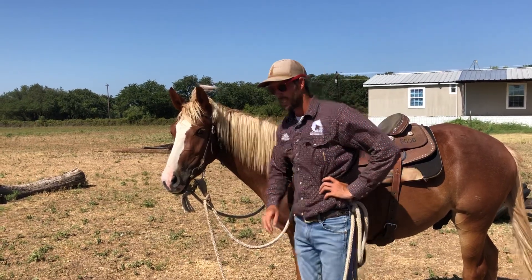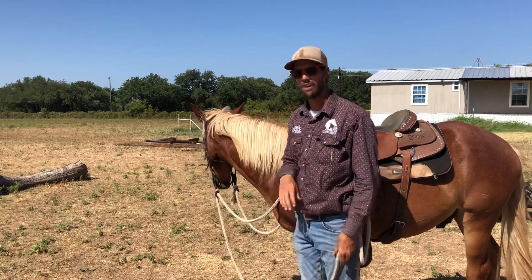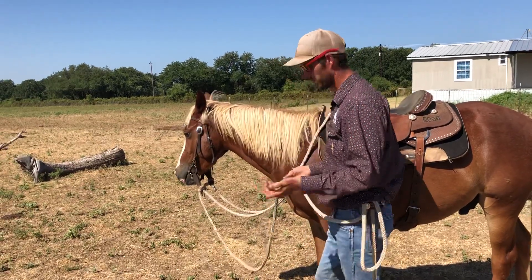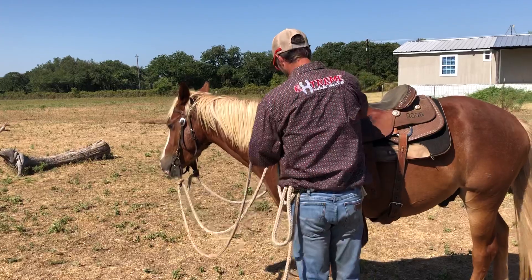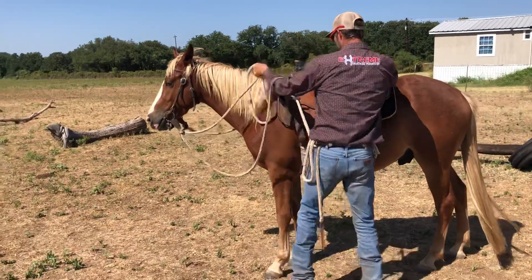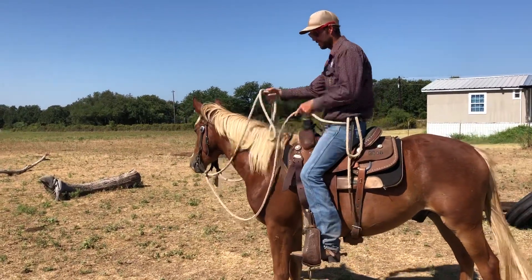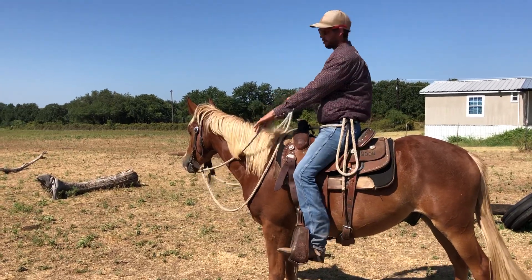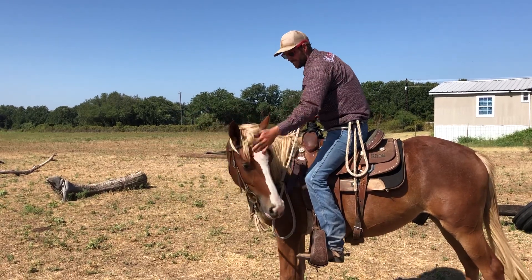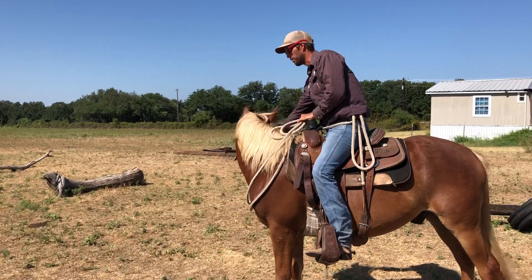We got him pretty good. He's been ridden out here a few times and he's pretty quiet. I accidentally warmed him up because I was on the phone with someone. But I'm going to show you with a green horse — I kind of go through the same deal every day. When I get on, I always flex them both ways. It's a good way to help them stand still, help them get soft, always release when they're giving. And I like to pet their face — it's another way to desensitize them while you're up on them.